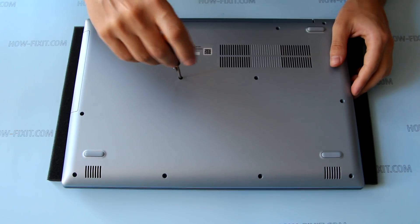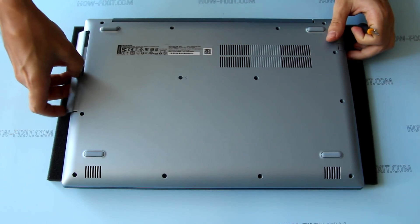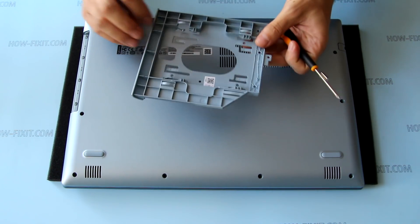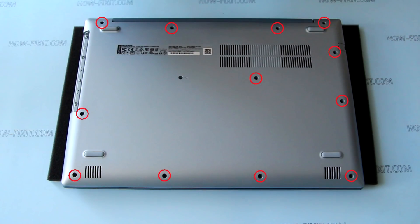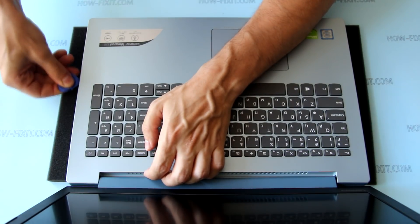Remove the screw that secures the optical drive and remove the optical drive. Remove all screws from the bottom case. Open the laptop and pry up the bottom case.